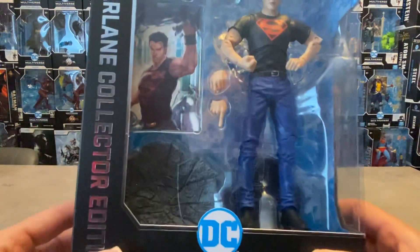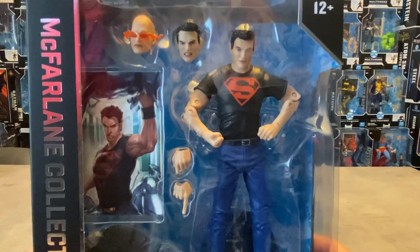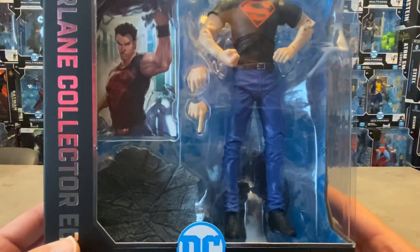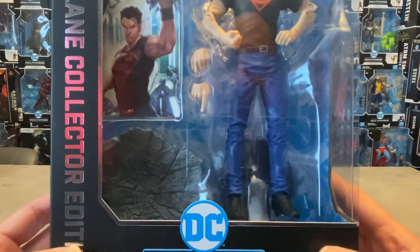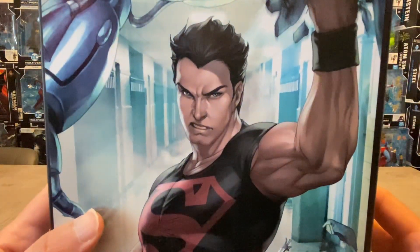Without further ado, let's take a closer look at the figure. Now guys, do you notice something that's not here that's in every figure from the Collector's Edition series? Give you a moment to just take a look, and we'll discuss that in a second. I want to talk about the artwork — the artwork on the back is absolutely awesome.